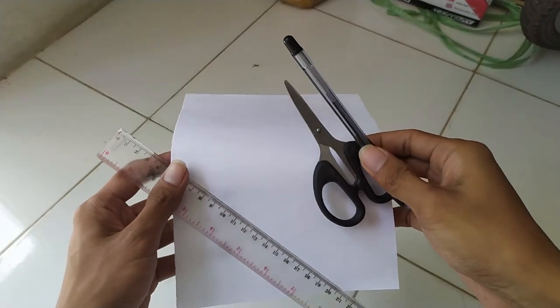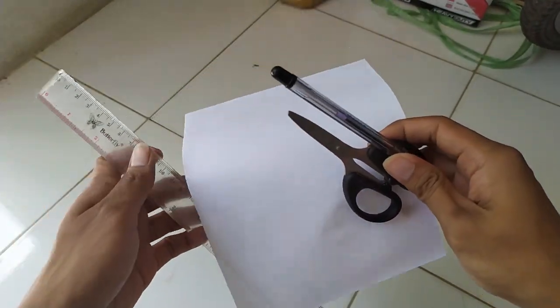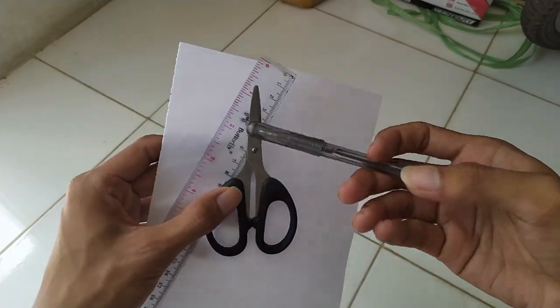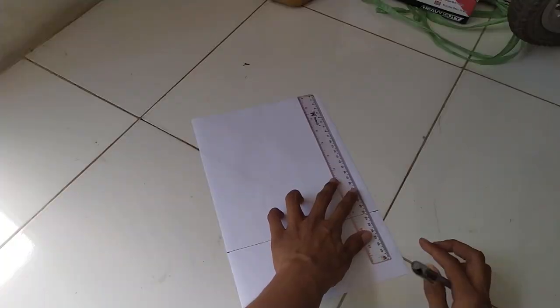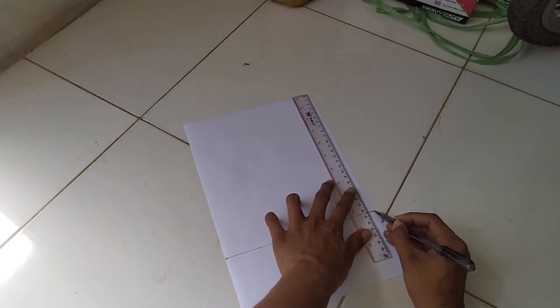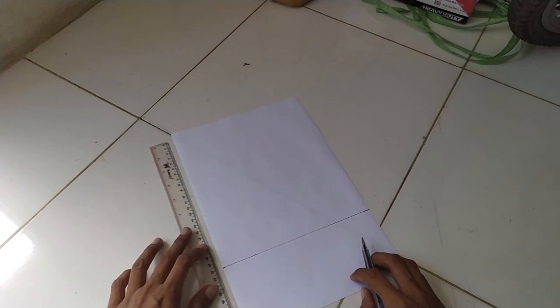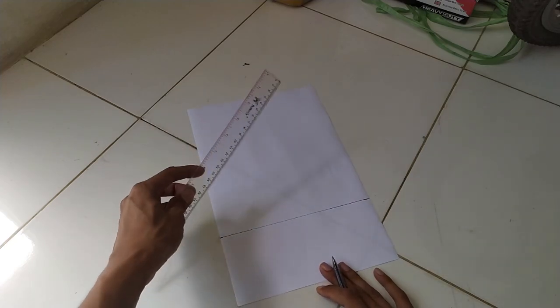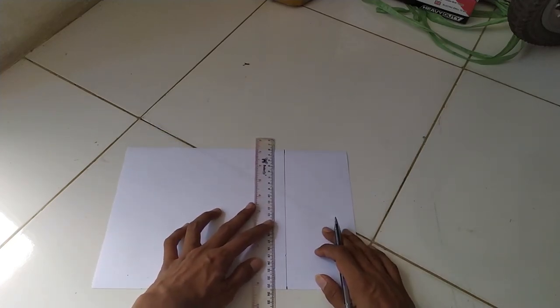Langkah kedua, setelah kita tahu dimensi dan penempatan posisi lapisan ini, mari kita mulai dengan menyiapkan kertas, floor point, penggaris, dan gunting. Sekarang atur panjang kertas hingga dimensinya sesuai dengan dimensi lapisan terluar sesuai ilustrasi antenanya tadi, yang memiliki panjang sekitar 23,5 cm. Hati-hati sob, jangan sampai salah ngukur panjang pipa pribadi masing-masing.